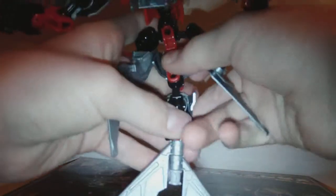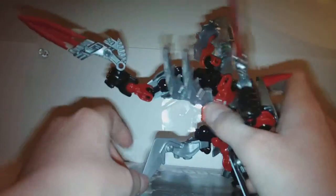His chomping top head is ball-jointed. You can position him like he's getting punched really hard, or he's laughing, or he's even throwing up.